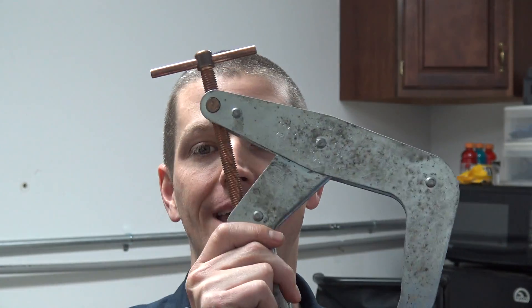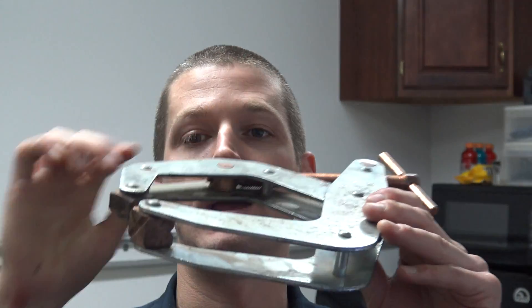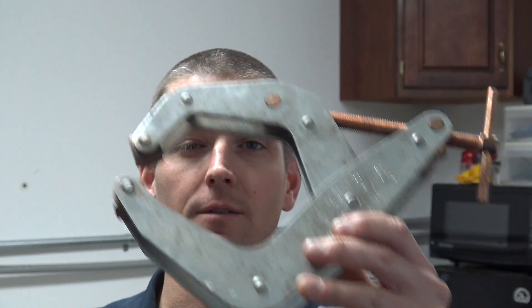Hi folks, welcome to Wednesday widget number 70. Super exciting — we're starting a video series on making this clamp and we're going to do the whole thing in Fusion 360.